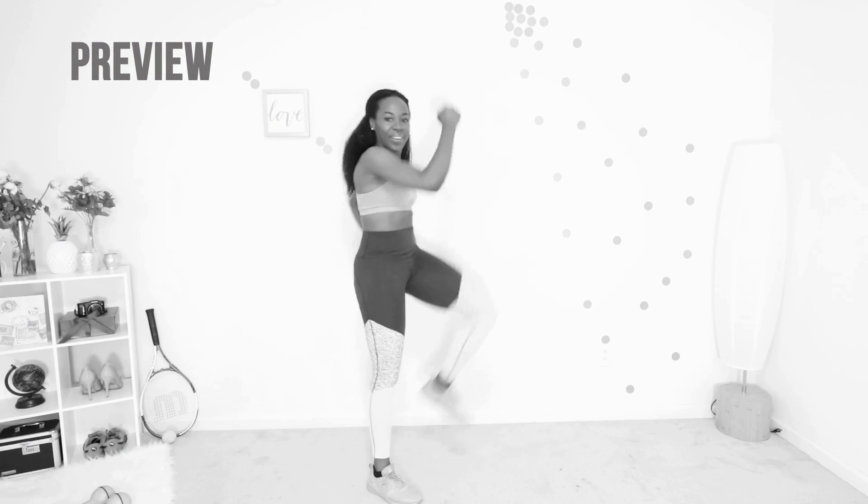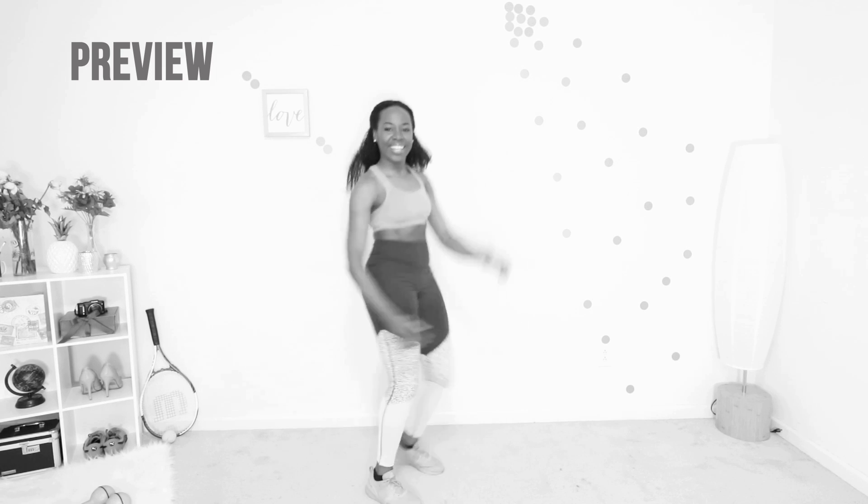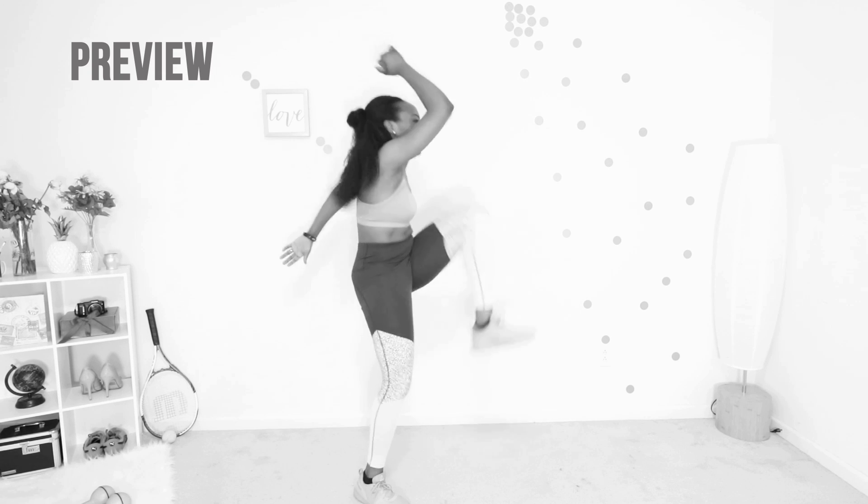Oh my god, you're amazing! March steps — pretend you are in a band and you're giving it everything you've got. Keep that core tight, raise your arms, raise your legs. You are at the finish line. Let's do it together.